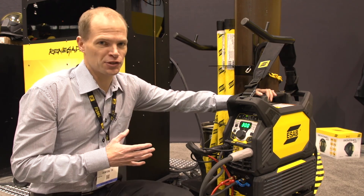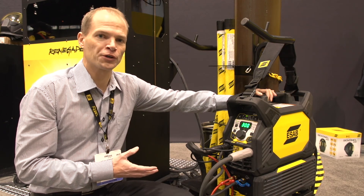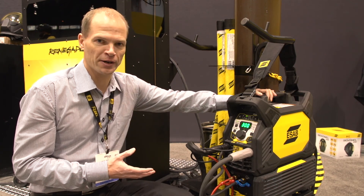This machine is extremely compact. What you see here is a power source fitted on a water cooler. As a complete package, it has a very small footprint, making it easier to fit in any workshop environment.